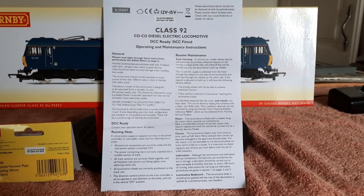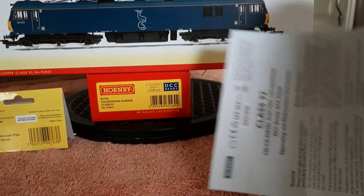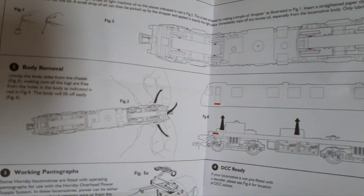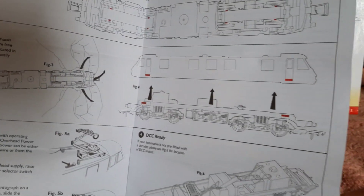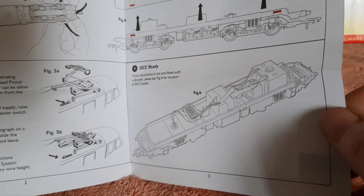As normal, you get the operating and maintenance instructions that come with the locomotive. It shows the lubrication points and how to remove the body — it's basically just clips at the sides. You've got a moving pantograph and it's an eight-pin decoder.